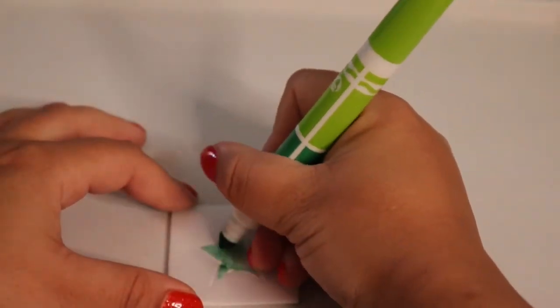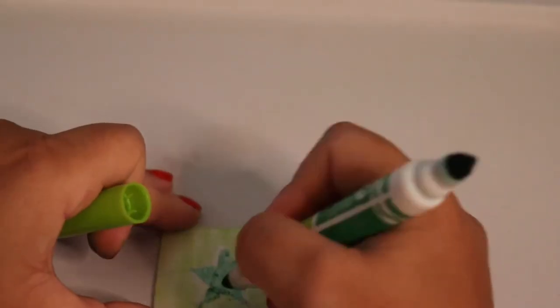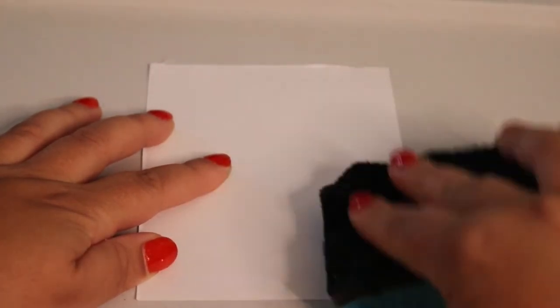Now let's add some color. Making sure to avoid the indents, use the markers to color in the areas. When you're done, set aside. Take another piece of paper for your canvas and lightly coat it with water using a sponge or paper towel, but be careful not to drench the paper — just enough water on the surface so it makes it easier to transfer the image onto the paper.